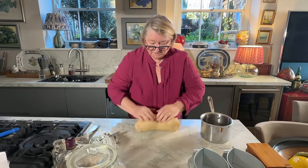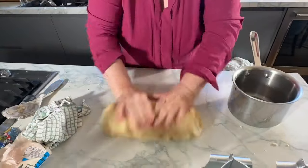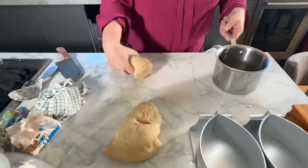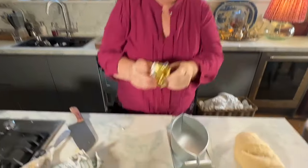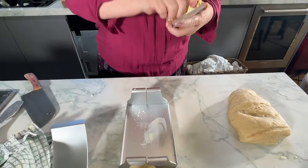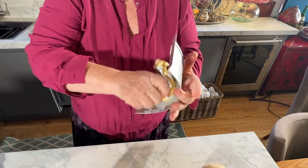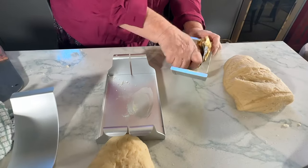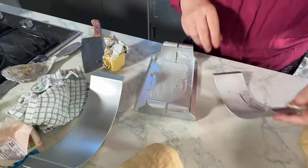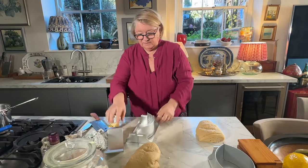That's a perfect texture. What I'm going to do is divide it into two - so I've got one for one lot and one for the other. The first thing I'm going to do is obviously butter my tins. Really butter well - look how wonderful these tins are. It makes life so much easier to really butter it well, really get in there.